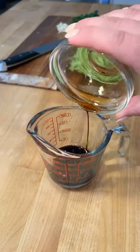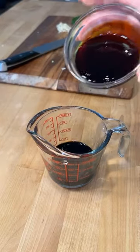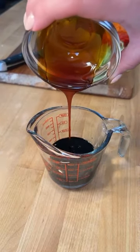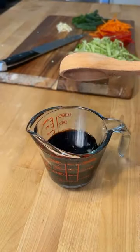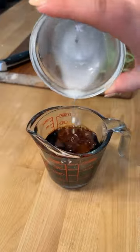For our sauce, we'll do two tablespoons of soy sauce, two tablespoons dark soy sauce, two tablespoons vegetarian oyster sauce, two tablespoons water, two tablespoons of sugar, and a little cornstarch slurry to thicken.